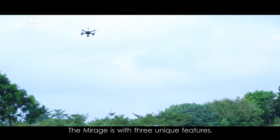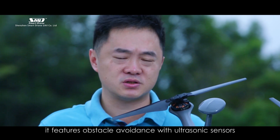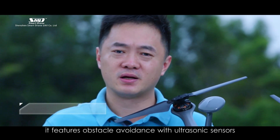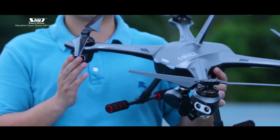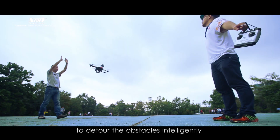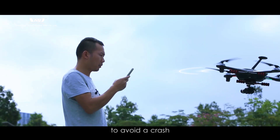The Mirage has three unique features. Firstly, it features obstacle avoidance with ultrasonic sensors. It can detect real-time obstacles' distance and relative speed, and then it will help the aircraft to detour the obstacles intelligently to avoid a crash.